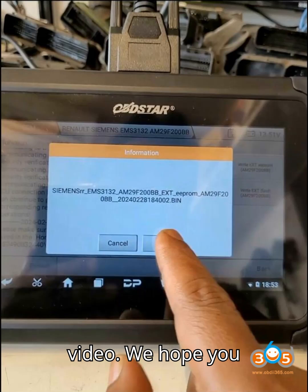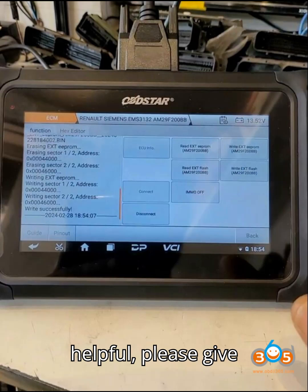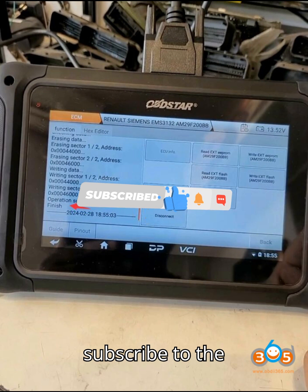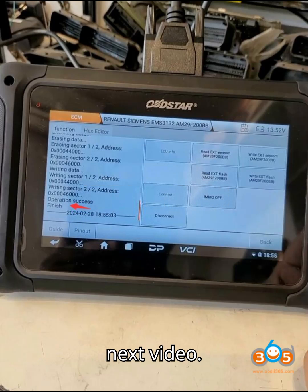That's a wrap for today's video. We hope you enjoyed this dive into the world of automobile diagnostic tools and programmers. If you found this video helpful, please give it a thumbs up and share it with your friends. We'd love to hear your thoughts in the comments below. And if you haven't already, make sure to subscribe to the channel for more great content. Thanks for watching, and we'll see you in the next video.